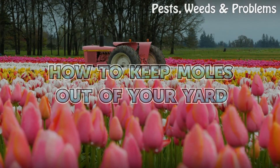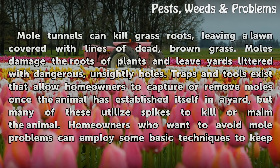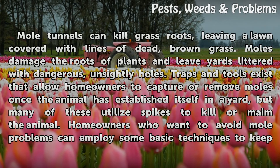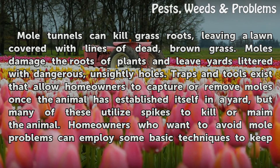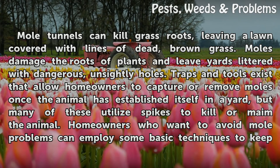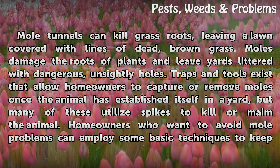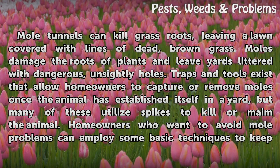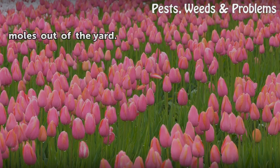How to keep moles out of your yard. Mole tunnels can kill grass roots, leaving a lawn covered with lines of dead, brown grass. Moles damage the roots of plants and leave yards littered with dangerous, unsightly holes. Traps and tools exist that allow homeowners to capture or remove moles once the animal has established itself in the yard, but many of these utilize spikes to kill or maim the animal. Homeowners who want to avoid mole problems can employ some basic techniques to keep moles out of the yard.